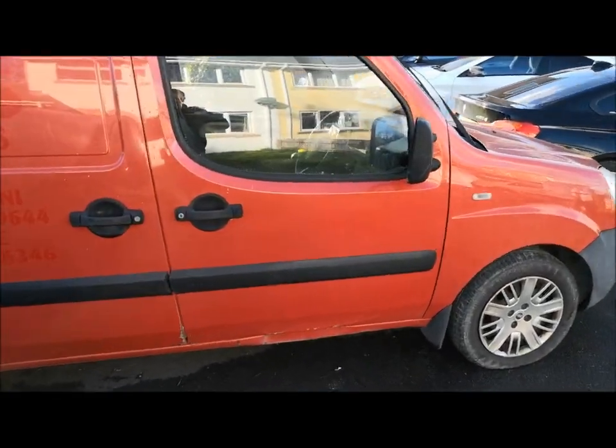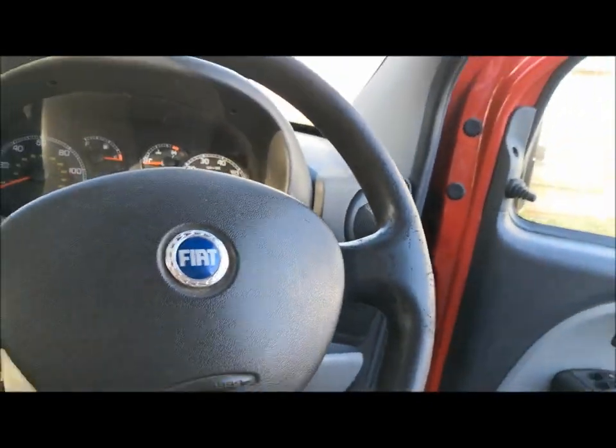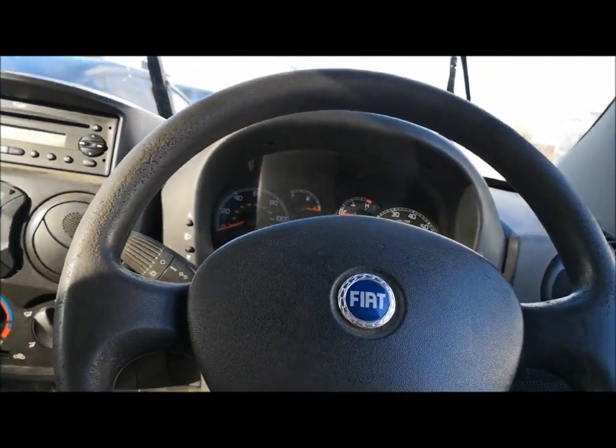I've brought this van. I'm gonna be doing videos on it, add some to the channel. I've brought it - it's really cheap, but it has got problems. It's got no power on it, no power at all.